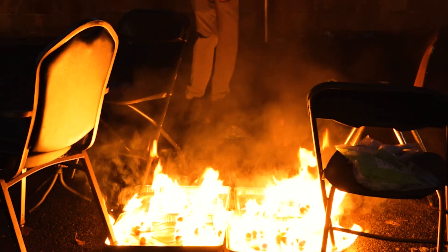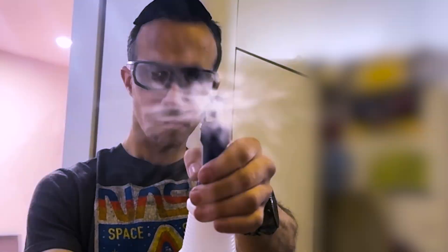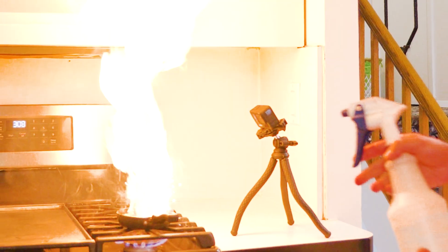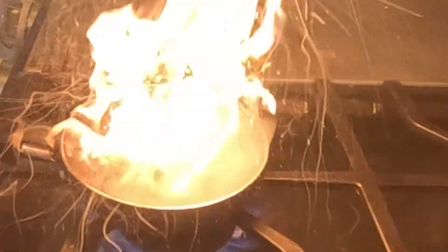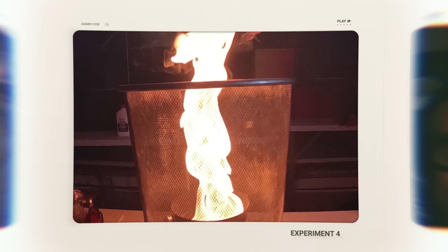Not all fires can be put out with a fire extinguisher. One wrong move can make things a lot worse. So today, I'm showing you exactly how to make five of the coolest fire experiments, but most importantly, safely.